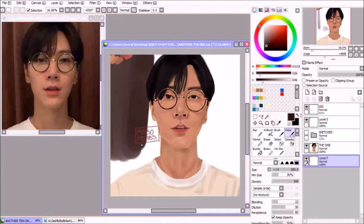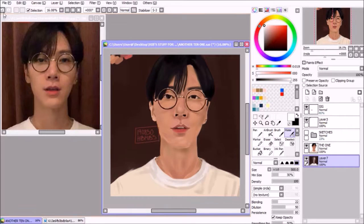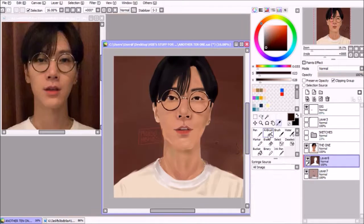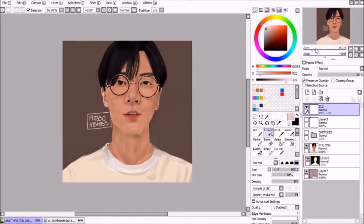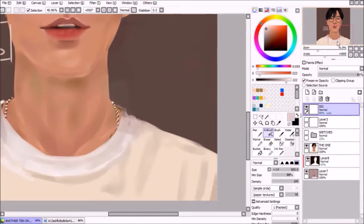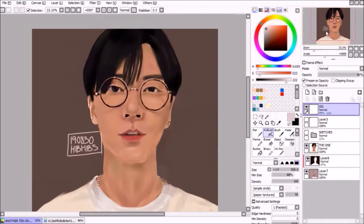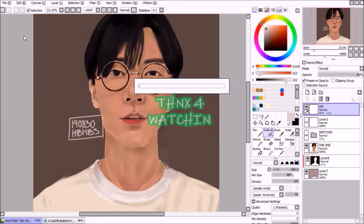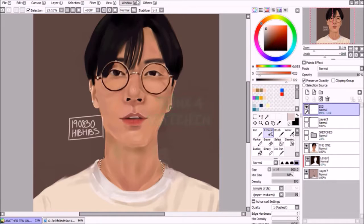Let me know about your layer usage below in the comments — I'm actually pretty interested. I should let it slide that I did the background on a separate layer; I didn't think that one through. But yeah, thanks for watching, see you guys soon!